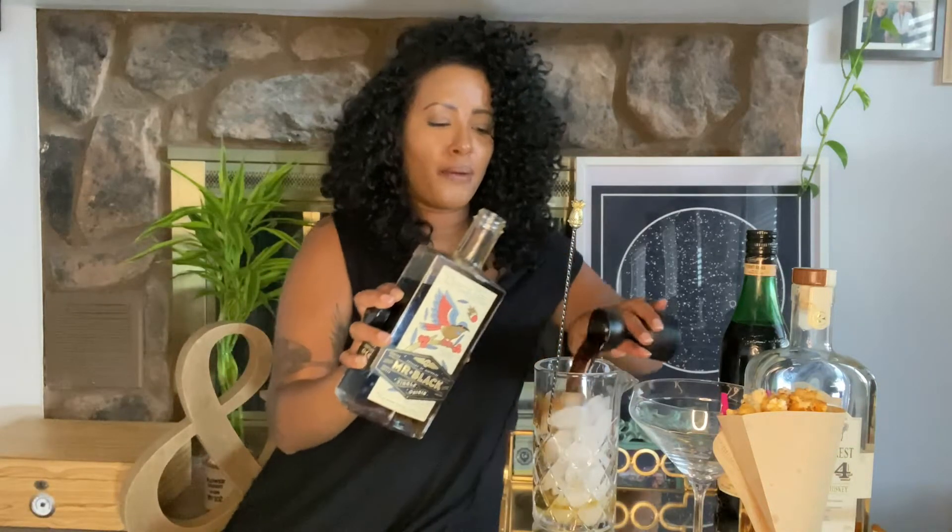The next spirit we're using is Mr. Black, and I'm using their Ethiopian coffee liqueur. They actually just released this about a month ago. We'll do one ounce of that right into your mixing glass as well. The reason why I chose Mr. Black's Ethiopian coffee liqueur is because my heritage is of Ethiopian descent, and it made me very happy to see that our coffee beans are being used.